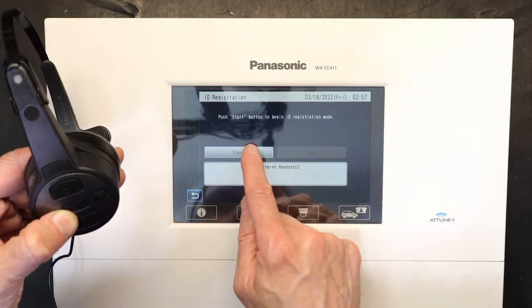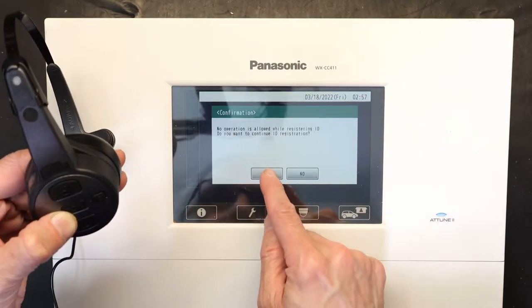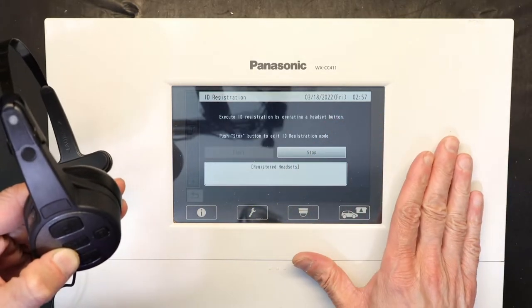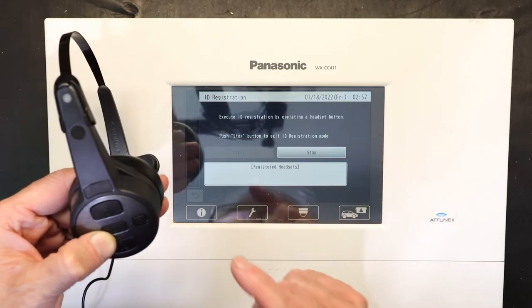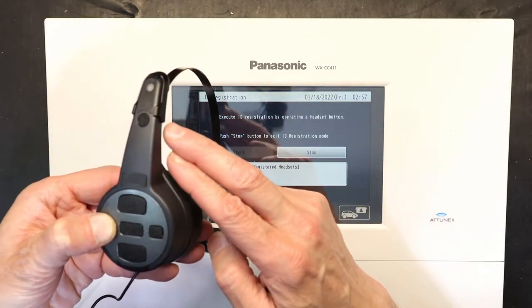It says press the Start button to begin ID registration mode. Click Start — it asks if you're sure you want to do that. Click Yes. While doing this, you cannot be doing anything else; you have to wait and cannot be taking orders from the drive-through.